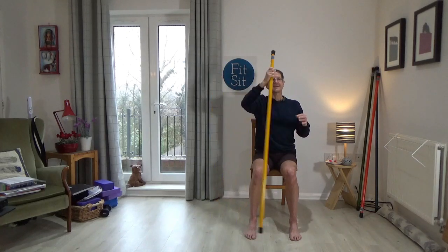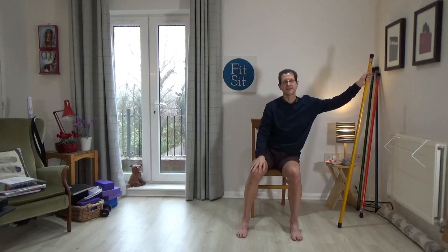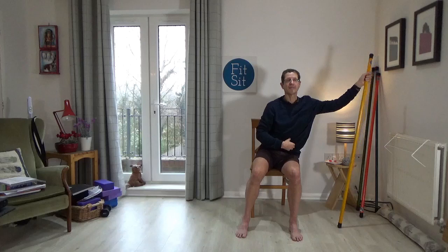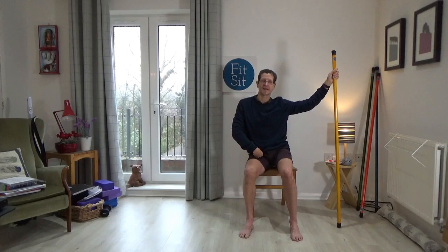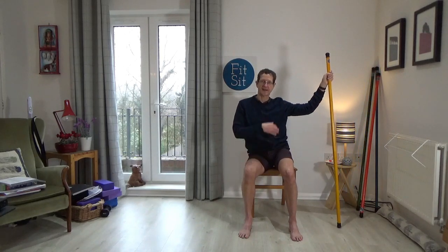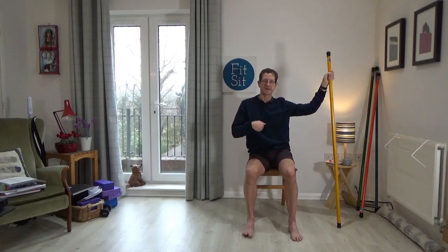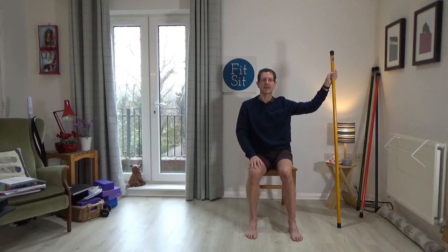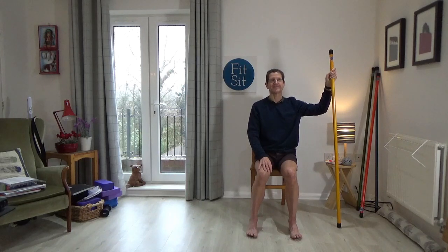Bring the stick into the right hand. On this side, reach to side bend — come back, press down gently into the stick to come side bend over onto the left. Reaching out, come back, press the stick down to side bend over onto the left. Once more: reaching out, press down to side bend over onto the left. Can you stay here on the left and then just move your right knee forward and back? Forward and back. Then come back to centre.